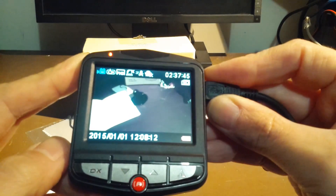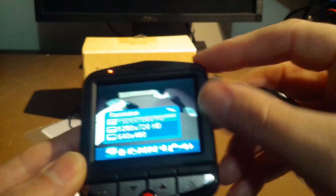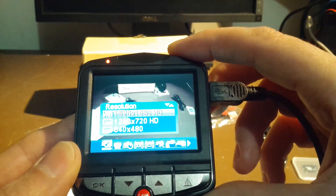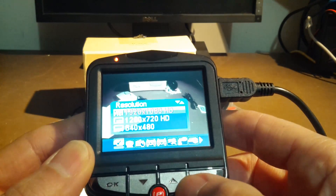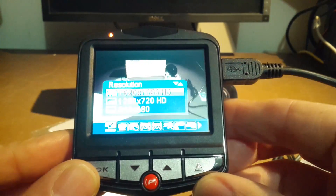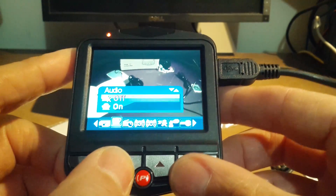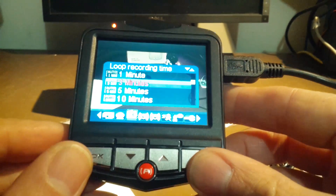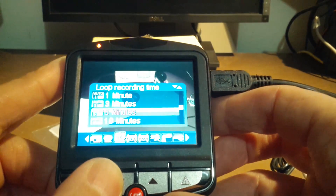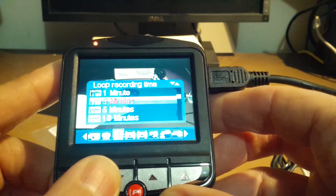Let's see if we can get into the menus. I'm going to hit the menu button over here. So here you can actually set your resolutions. We'll try the 1080p and 720p resolutions while we're driving around — we're not going to bother with the 640. Continuing to hit the menu button gets us across to audio on or off; right now I want it on. Recording loop has a lot of options: 1, 3, 5, 10 minutes, and completely off so it'll do one continuous file. We'll leave it on 3.